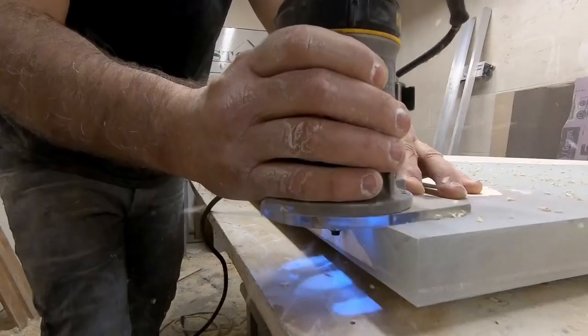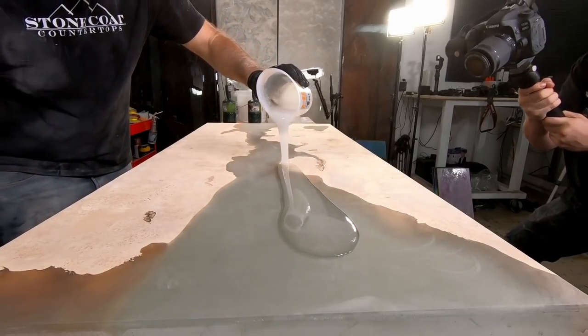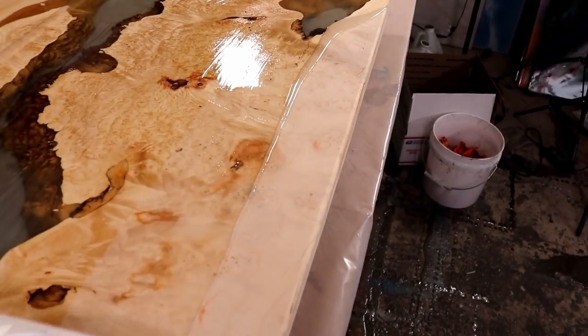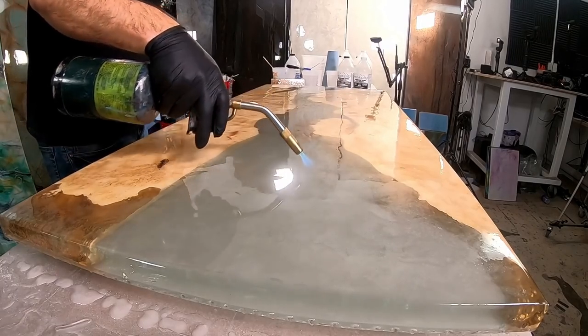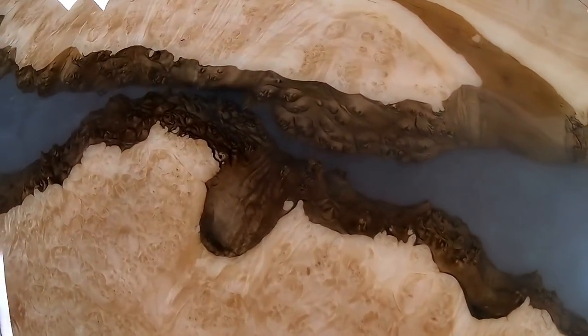We trim and router and prep the edges for our final pour. We're going to show you exactly how we apply our seal coats and how it brings this wood project to life. Learn how to finish your project smart by filling final pinholes before your last coat. Learn why woodworkers love Stone Coat Countertop Epoxy.